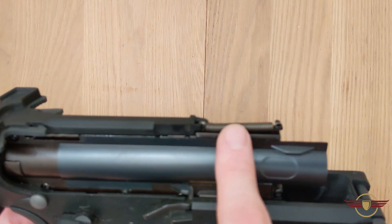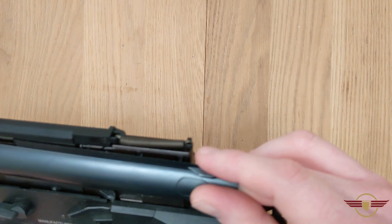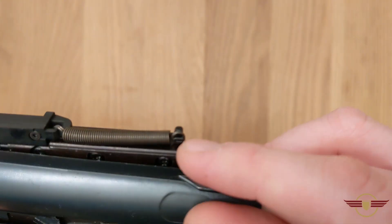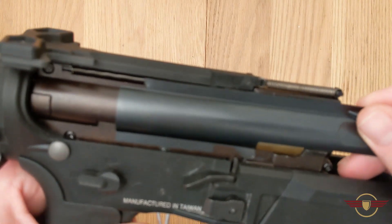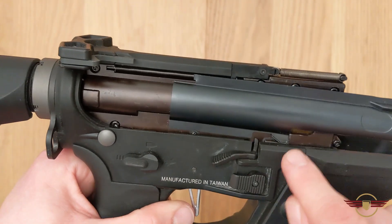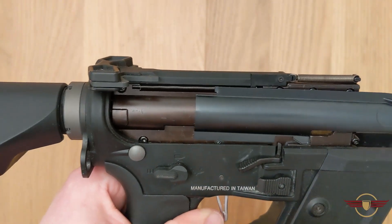Obviously make sure that your spring is on properly across the top here, that it's hooked on. So it should be hung around there like that, and this should sit quite nicely underneath the little screw here and should move nicely and freely. It will pop off that little bit — that's totally fine — just make sure that when you're pushing it in, it'll get realigned and slot back into place.